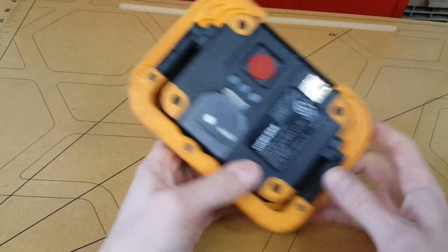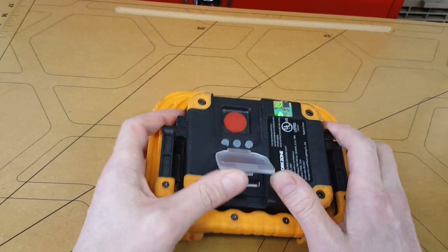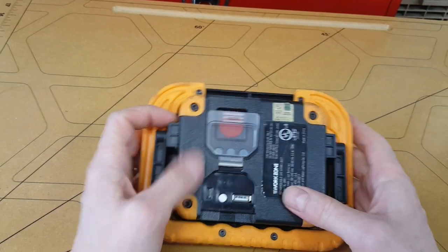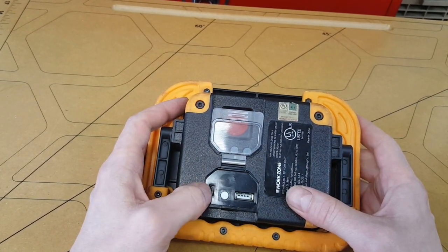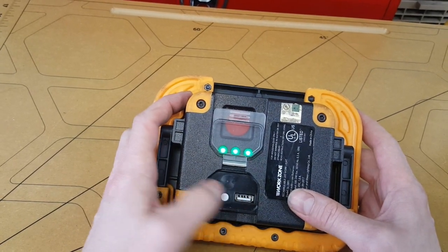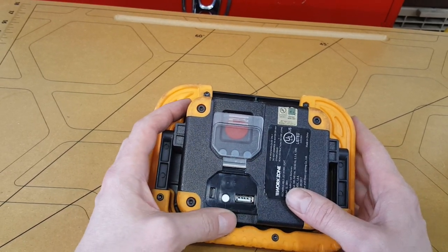On the back here we've got your power button, and then under this weathertight cover with a rubber gasket seal, we have a charging port, a battery indicator, and then a USB power plug so you can charge your devices off of this.